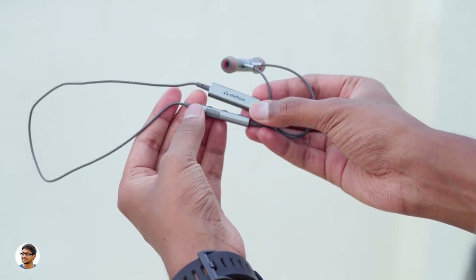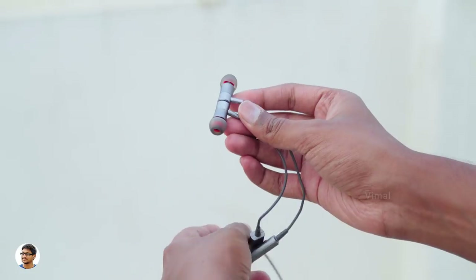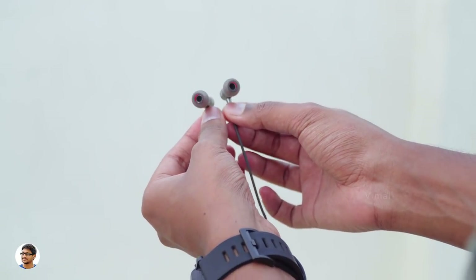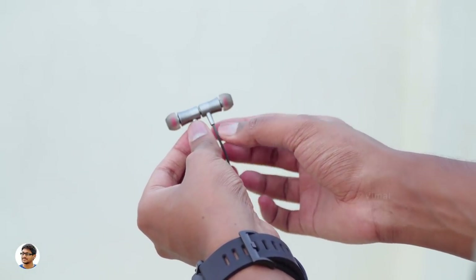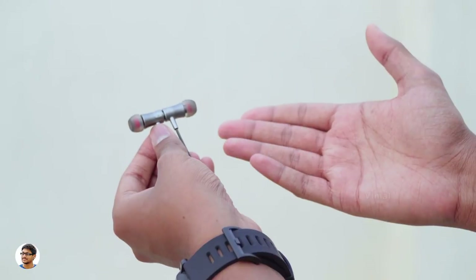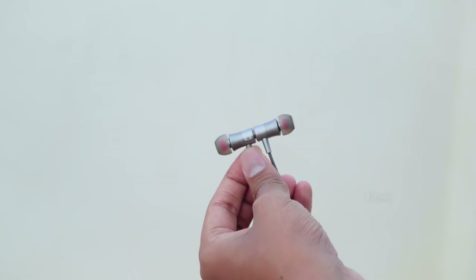So that was my review on the Stuff Cool DC smart magnetic wireless earphones. They're good earphones for the price — the build quality is nice, the comfort is great, the audio quality is awesome, and I love the smart magnetic controls. The only thing I was not that satisfied with was the battery life — it could have been better. These earphones cost around 2450 rupees; I'll leave a link in the description box below. Thanks for watching — make sure to give this video a thumbs up and subscribe to my channel for more videos.